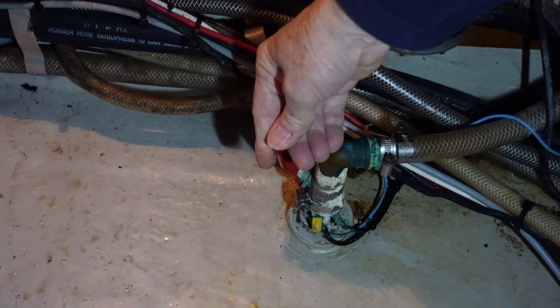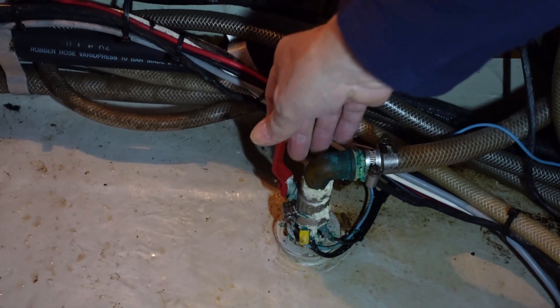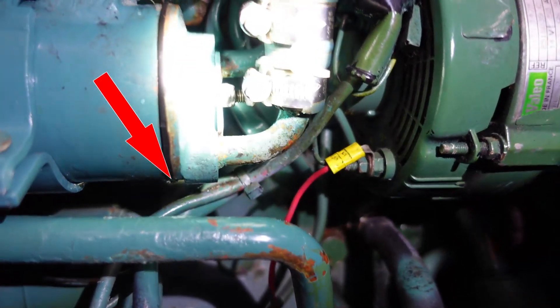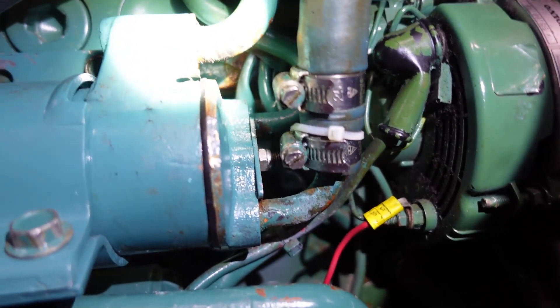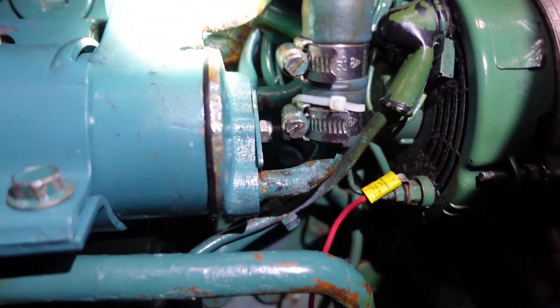Time to start the engine. Open the raw water seacock and start her up. Oh dear — you can't really see this, but it leaks everywhere, especially out of the connection from the seawater pump.